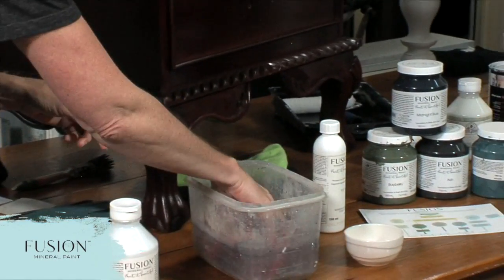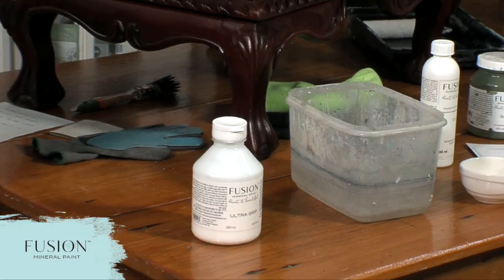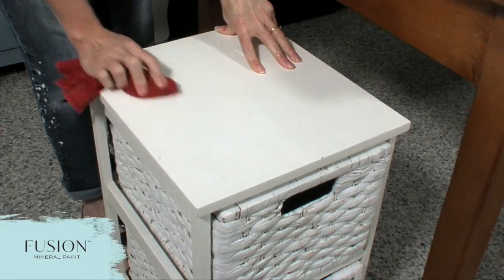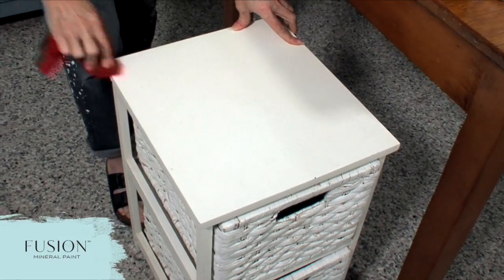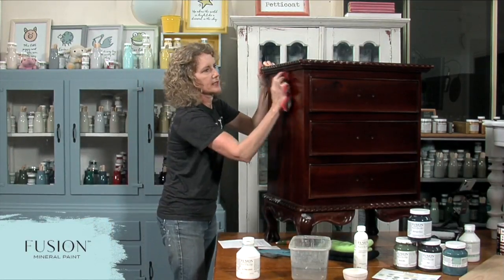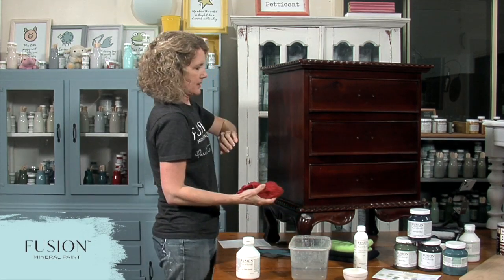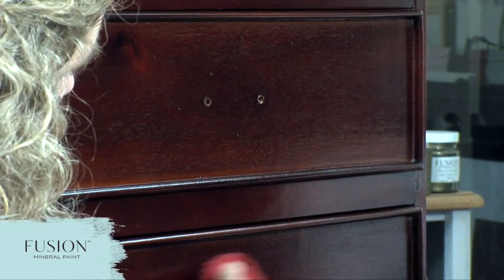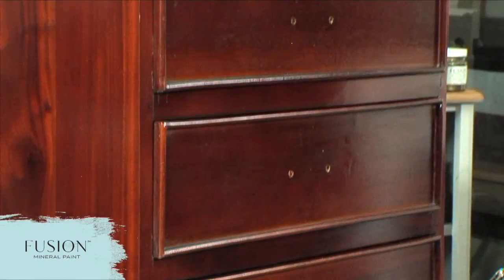Just grab yourself a cloth. We've got Carrie from the USA, Sarah from WA, people from South Carolina — we've got family there — and someone from Bulimba, Queensland. So we've got people from Australia too. I've got TSP on this cloth; you want to get rid of any grunge, grease, and grime that's on your piece first. I've also removed the handles from my piece — you never know what kind of grease and grime might be underneath the handles. Cleaning your piece is important before you do anything else, so I'm drying it off with a lint-free cloth.